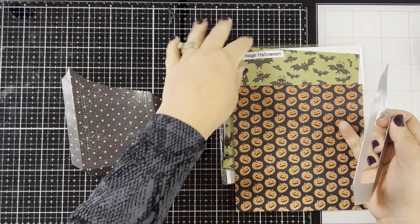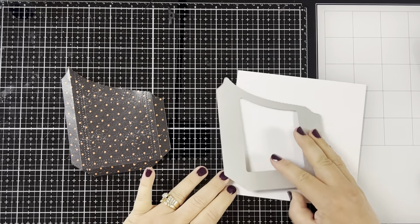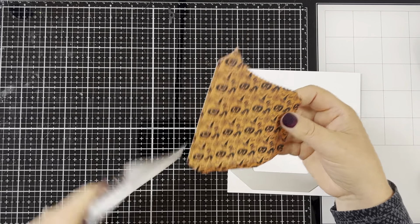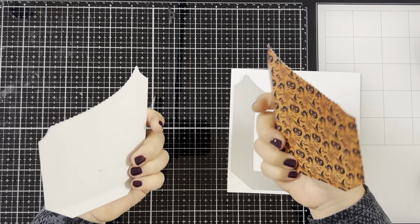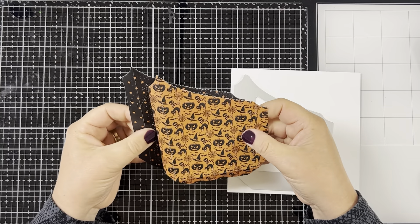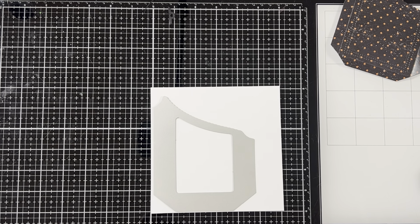You would put the die directly on the pattern side of the paper for your back. For your front, I want to show you what not to do. If you put the die on the pattern side of the paper, you'll get two cutouts that are exactly the same, and that's not what you want — when you try to line them up, they won't match because they're the exact same cutout. So what you need to do is get a reverse of one of them: put the die on the white side of the pattern paper and die cut it out. This will give you a front and back that will line up. Just put the die like this on the white side and run it through your die cut machine.